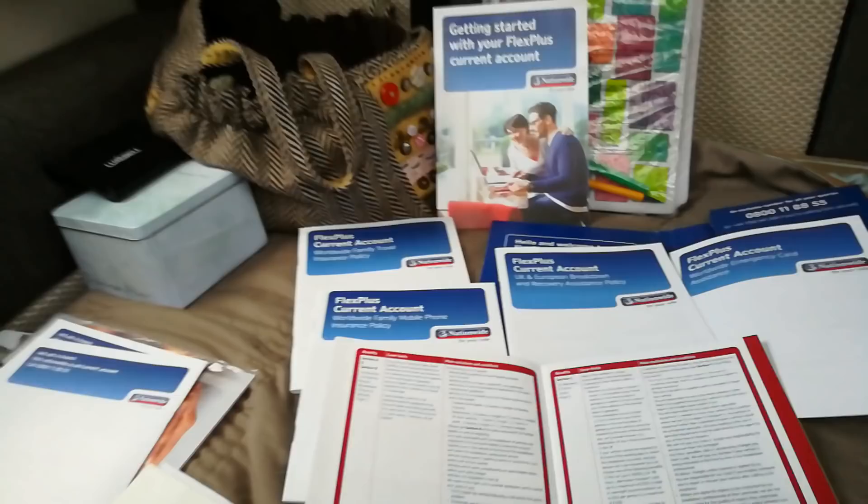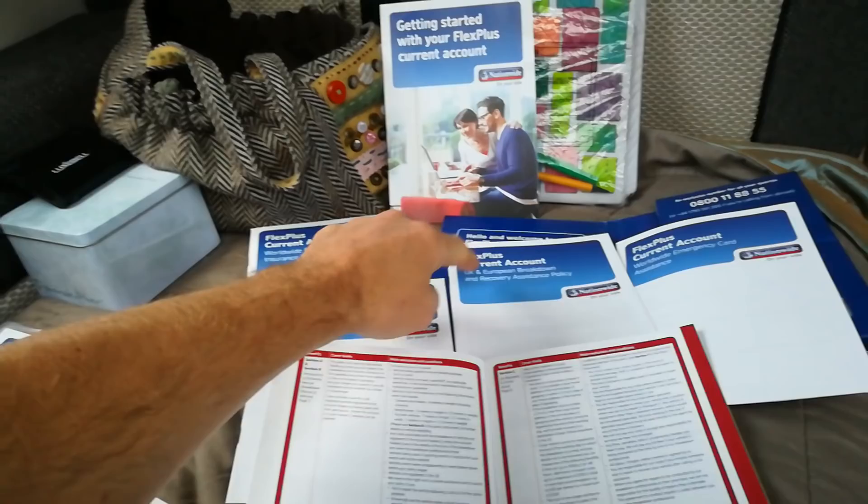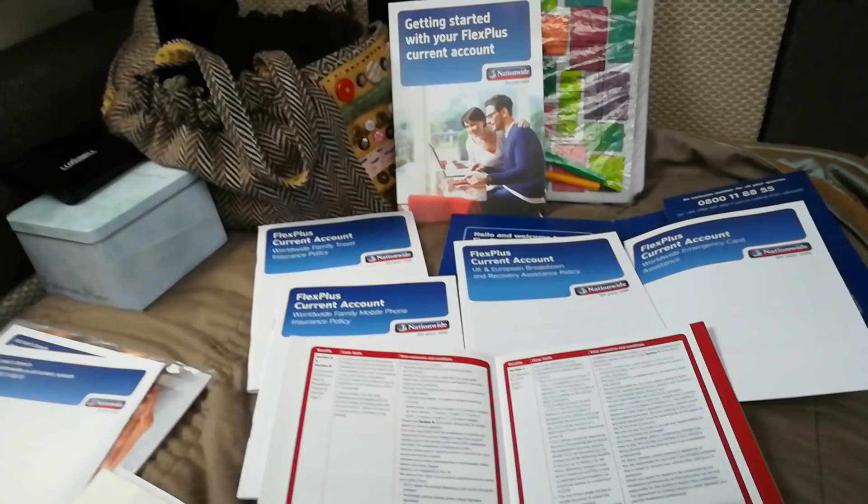think that's a lot for a bank account, but I get family travel insurance, UK and European breakdown cover and recovery, assistance card cover, and mobile phone cover. So for £13 a month that's good, but I just want to go into the detail of the breakdown cover because a lot of people are worried about this.